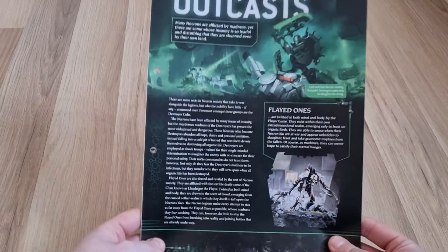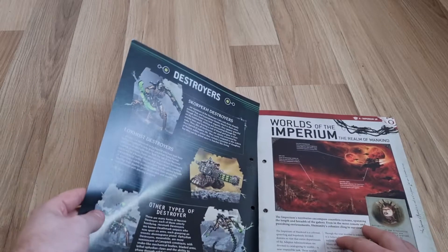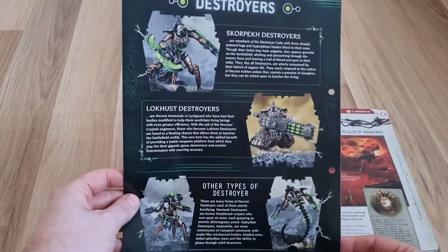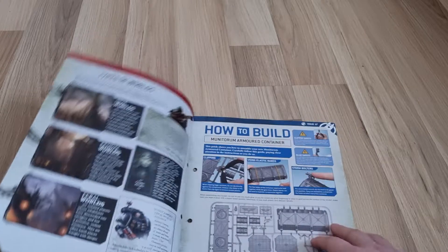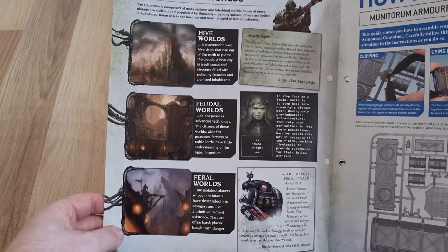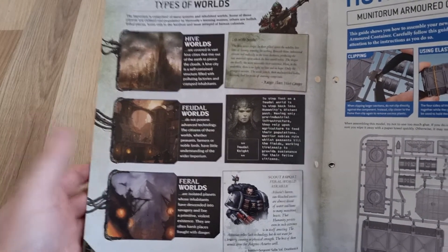We've got some of the outcasts, like the Flayed Ones, and then turning the page it goes into the destroyers and their destroyer types. Then it goes into the worlds of the Imperium — the realm of mankind, their fortress worlds. Then it covers the types of worlds: hive worlds, feudal worlds, and feral worlds. There are quite a few different types of worlds in the 41st millennium.